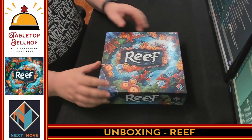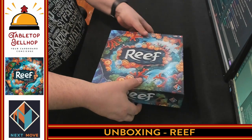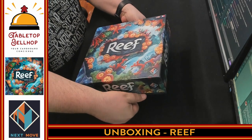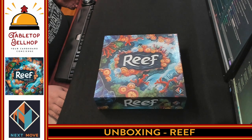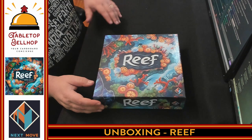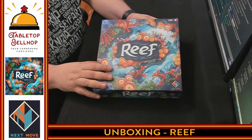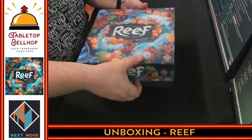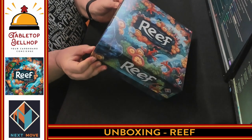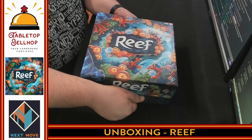I'm going to cut the shrink on this, then we're going to throw it down on the table and open it up. We're going to crack open Reef for the first time — except this lid really wants to stick. Due to the magic of editing, the next thing most of you will be seeing is this lid off. There we go.